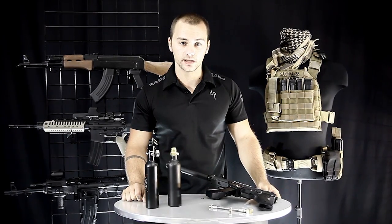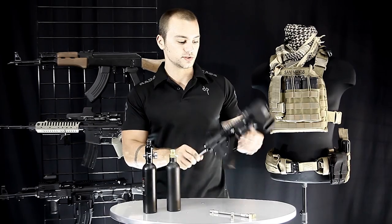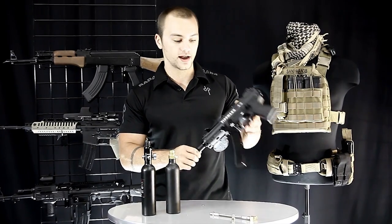Hey everyone, Patrick here with Rap4. I'm going to talk to you today about expansion chambers, how they work, and I'm going to show you how to install one on your Tipmann A5.